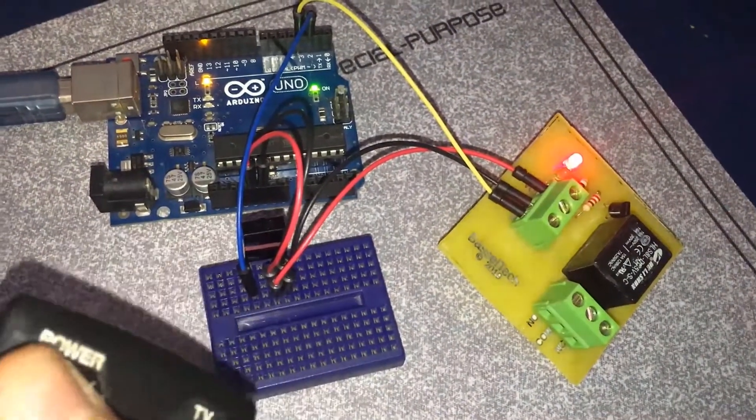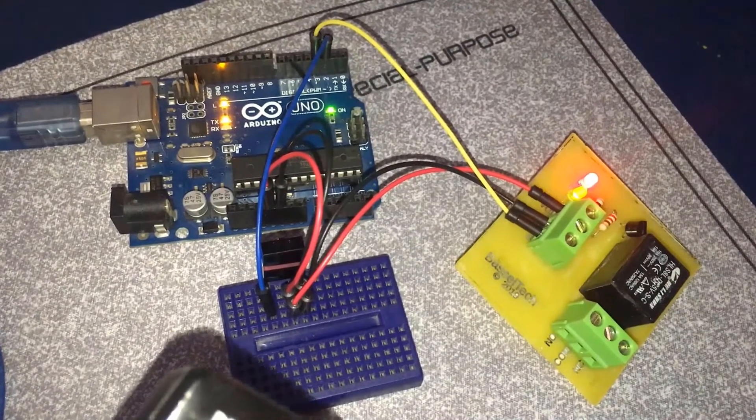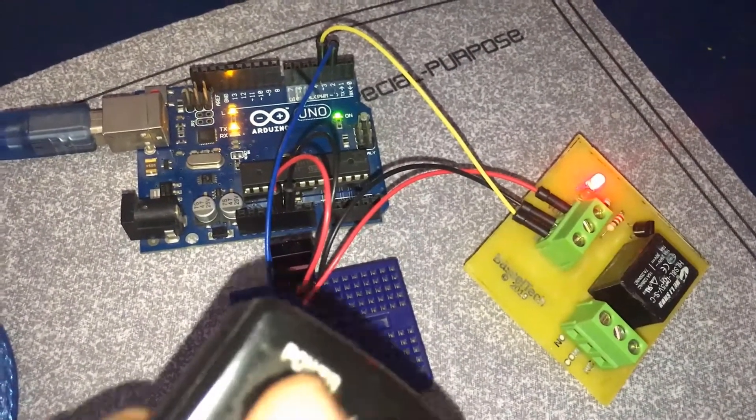This is our remote. I'm going to press on the power button right here. The relay turns on — and let's press on it again. The relay turns off.